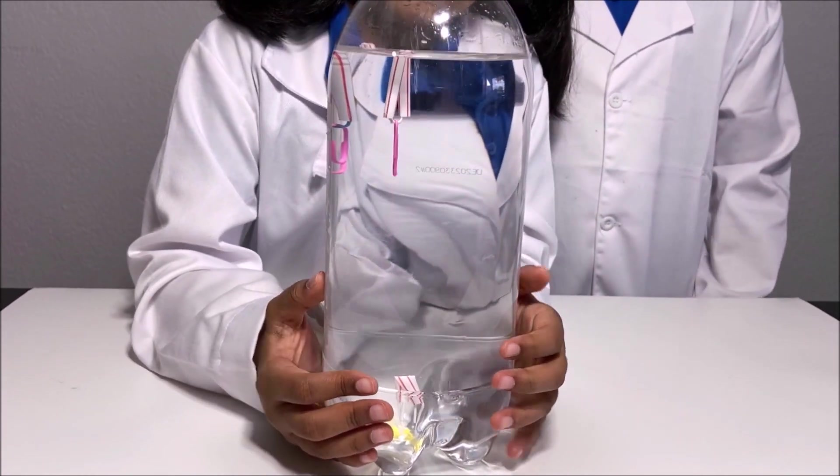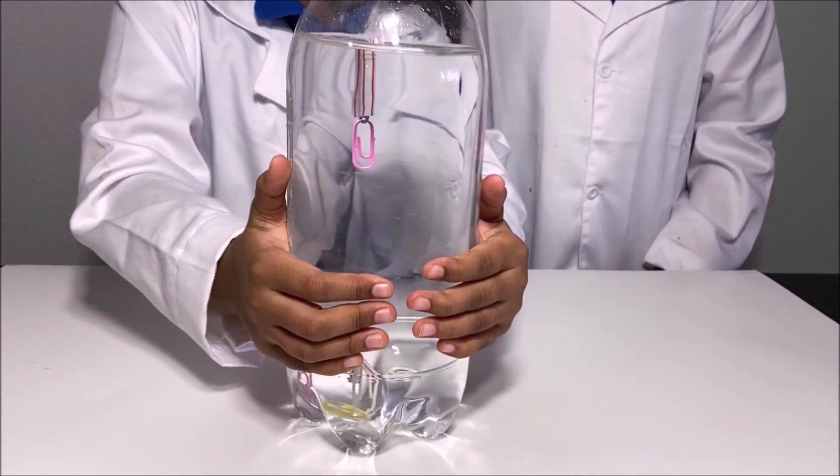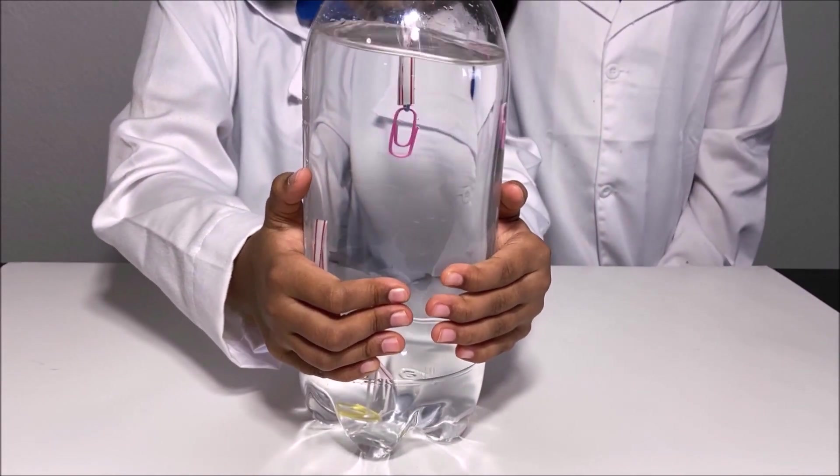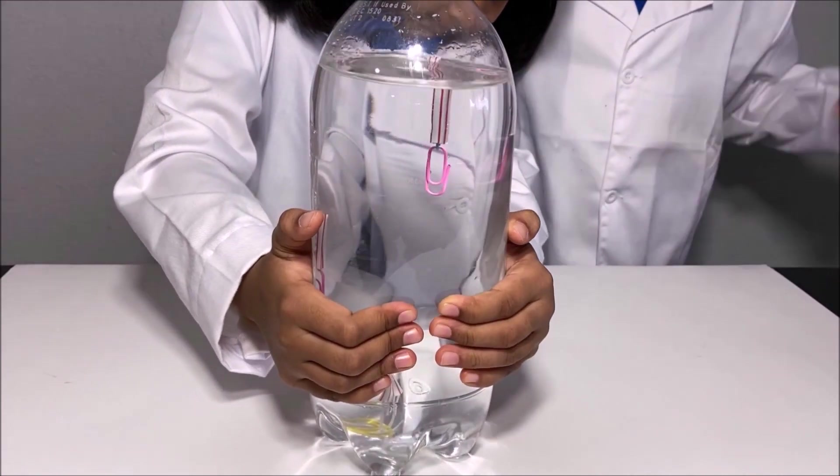We did a fun experiment to test buoyancy force. Thanks for watching. Please subscribe to our channel, Kids Guru, for more fun science experiments. See you next time. Bye!